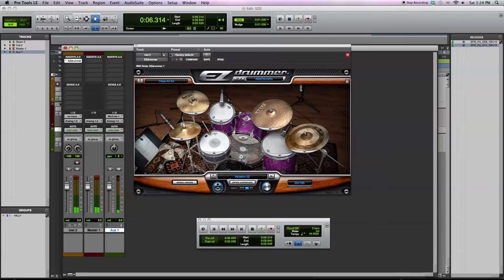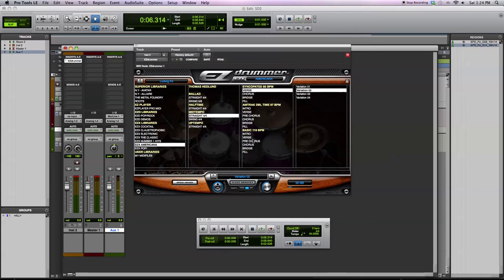Let me show you some of the other ones now — the Ludwig kit, switching over to some other grooves. This is more up-tempo.